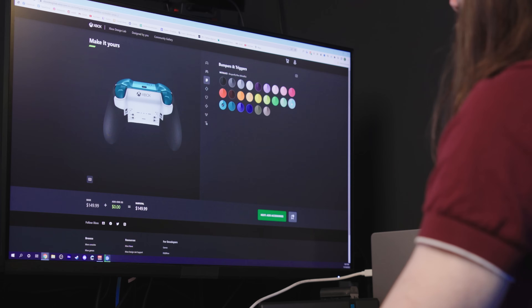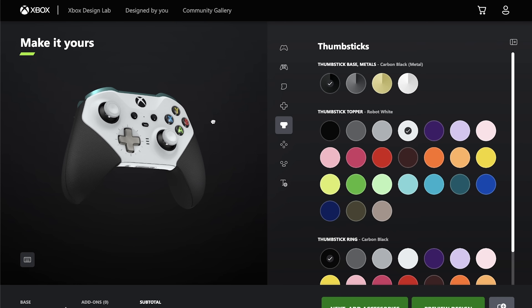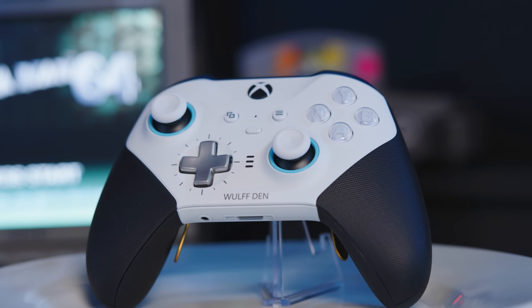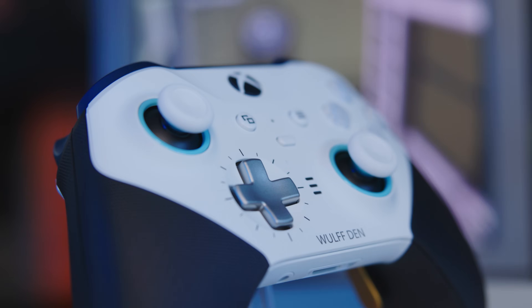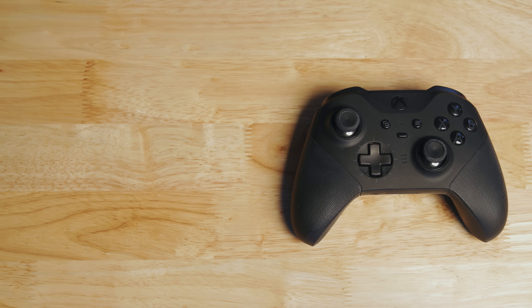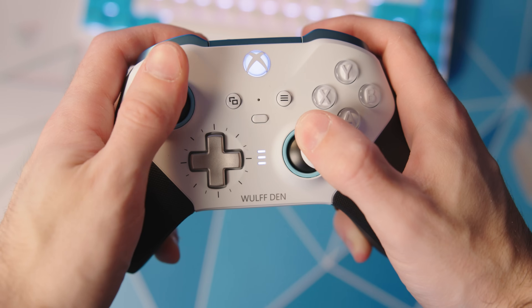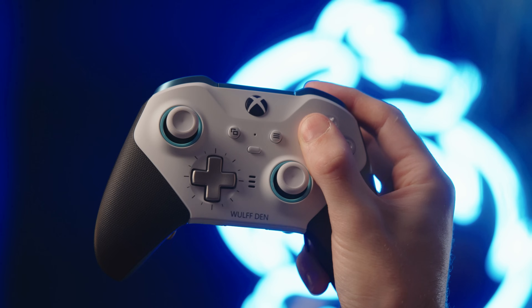But that's only part of what this video is about, because along with the announcement of the Core Elite controller came the inclusion of Elite controllers in Xbox Design Lab. This means you can finally customize your brand new premium controller and you have a ton of options. You don't have to shell out all the money for a full Elite kit — you can get yourself a unique one-of-a-kind Xbox controller and still pay less than other people just walking into Best Buy and paying $180 for a stock retail Elite controller. This is by far the best way you can get what's probably the best controller you can get.